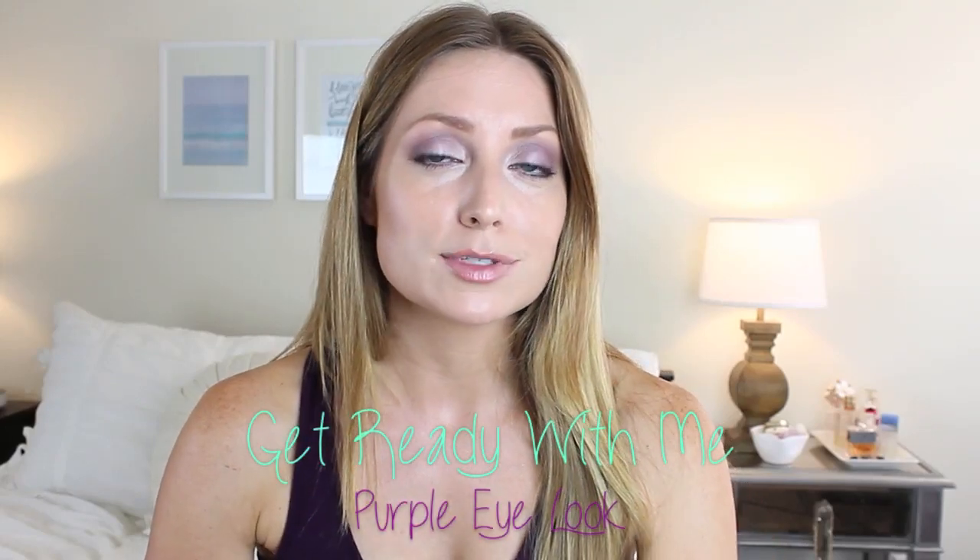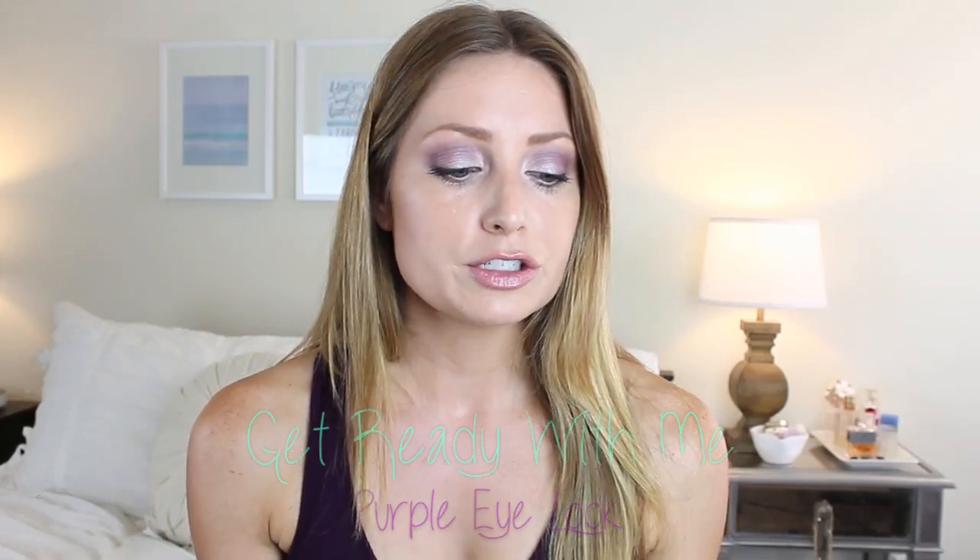Hey guys, so today I have a makeup tutorial for you. I wanted to do just a look that I've been doing for the past couple weeks. It's been a nice little transition into fall. So this is a palette I have been using. It's by Benecos and it's the natural eyeshadow quad - beautiful eyes 001 maybe? But it's been fun to use some purples. I've been using just bronzes and neutrals the entire summer, so I'm starting to play a little bit more with my makeup as it's going to get cooler.